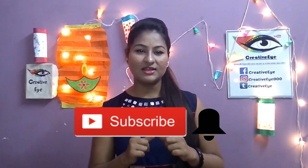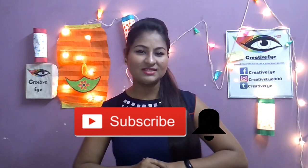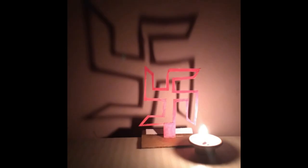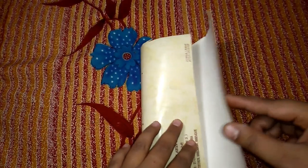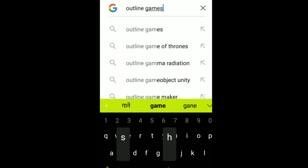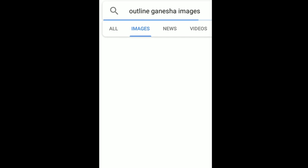Before we start, make sure you have subscribed to my channel and pressed the bell button so you'll be updated when I upload my videos. For making your own shadow lamp, all you're going to need is a thin cardstock paper which is less than 1mm. Make sure you don't use images — search for some outlined pictures.